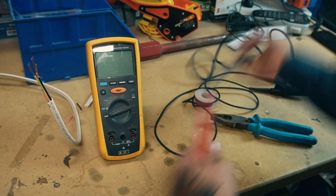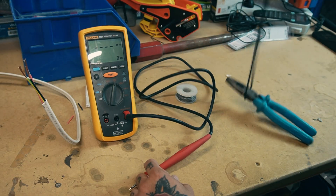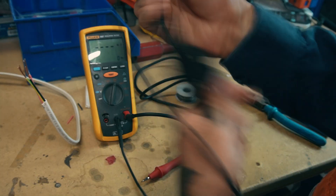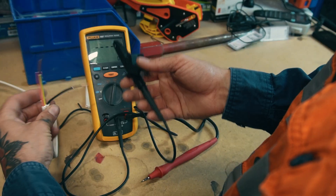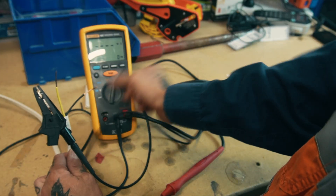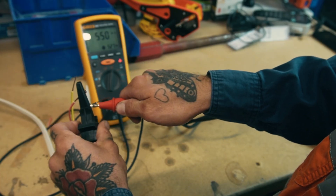Now we set up the meter. The right-hand side is for testing insulation, the left-hand side is for testing continuity — plug the lead in accordingly. The black lead comes with a clip. For this test we're going to test between line and earth, and we'll make sure the tester is set on the 500-volt scale.